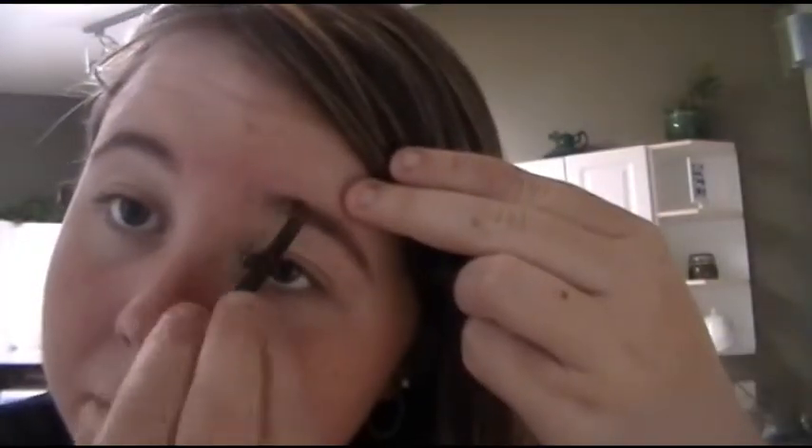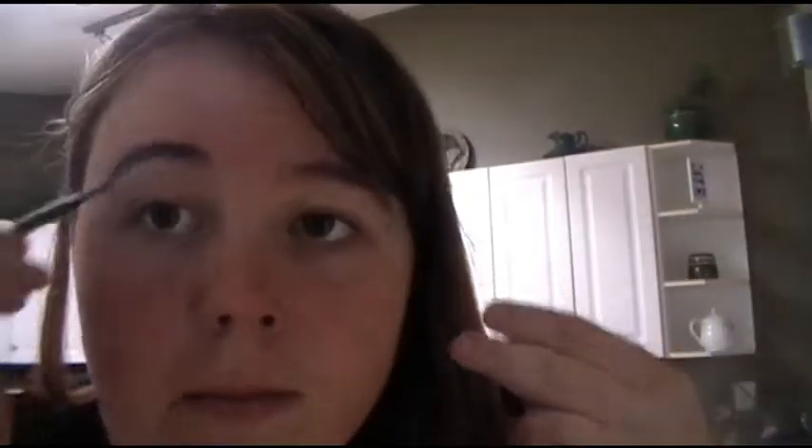Next we're going to take our eyebrow eyeshadow — it's a brown eyeshadow — and an angled brush that I use for my brows. I don't have actual brow powder with a spoolie, so I just use brown eyeshadow with this angled brush and fill in my brows just a bit to give them more definition and frame my face. Then I just rub it out to soften the brows because sometimes they look a bit too dark and bold.